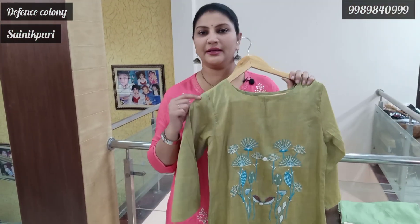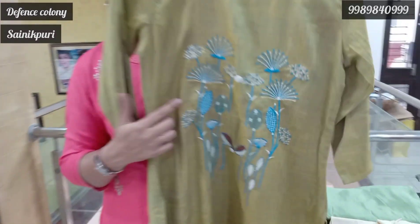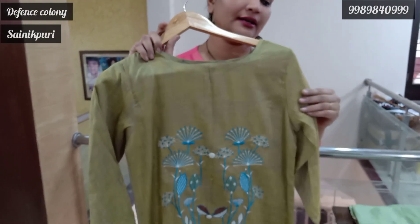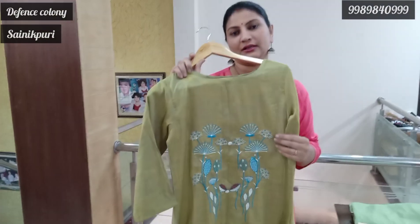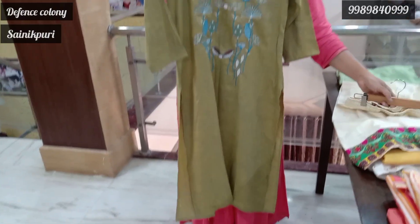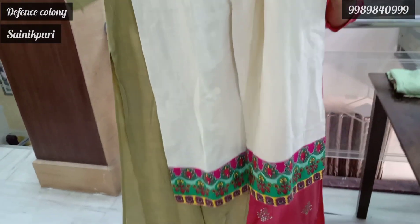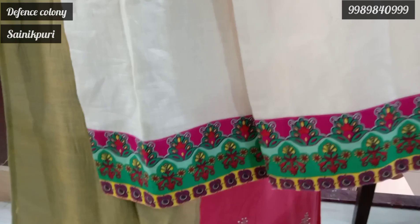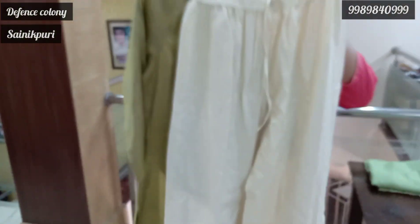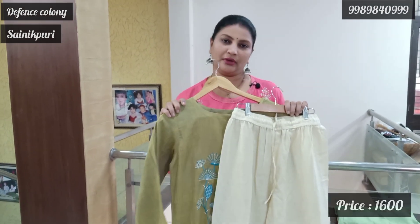Now we choose medium size, mehendi green color. The front is embroidery with good detail. The fabric is very soft — a cotton and silk mix. This is a thin bottom, half white color. It is completely plain but printed on the floor, with a thin border of about 2 to 3 inches. This is only one size — medium available. The price is 1600.